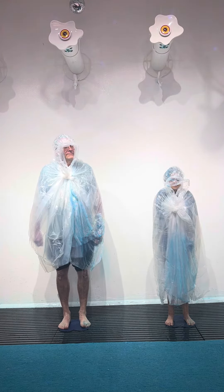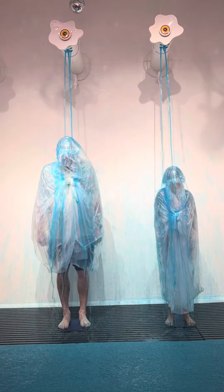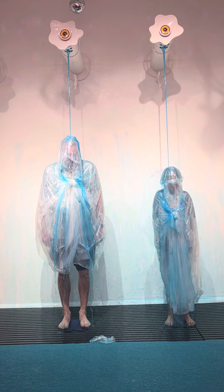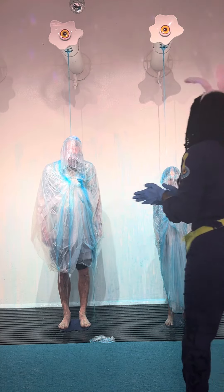Woohoo! Look at all that slime! That's so awesome. I think I want to see you again and give you permission to slime! Oh my goodness, you guys are absolutely fantastic. Give yourselves a round of applause for a great performance!